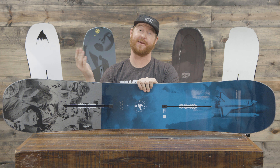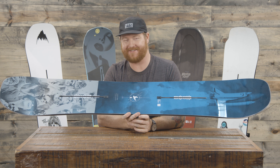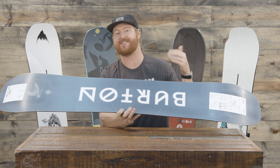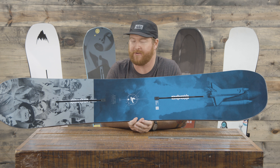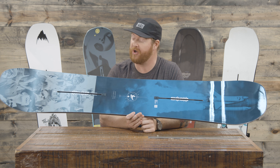Hello, I'm Akka from TheHouse.com and of course this is a Burton Process Flying V Snowboard. It's a park deck designed for intermediate to advanced level snowboarders. You've probably seen this board around a lot — this is Mark McMorris' kind of pro model board of choice. Of course you can buy it at TheHouse.com by clicking on the link below.